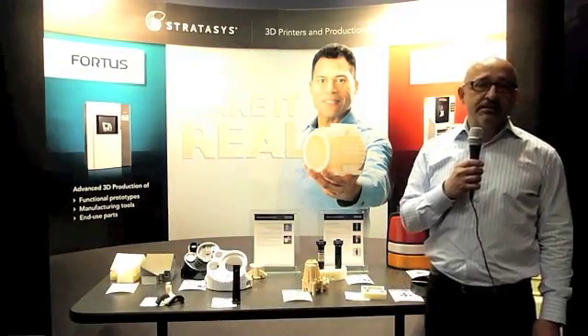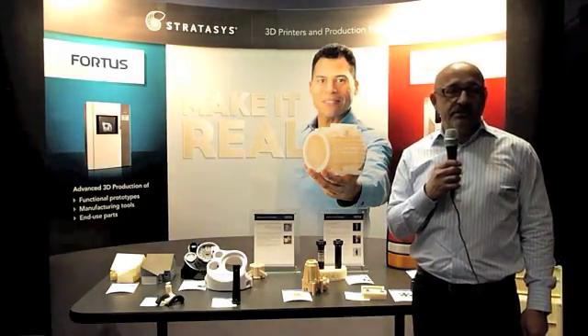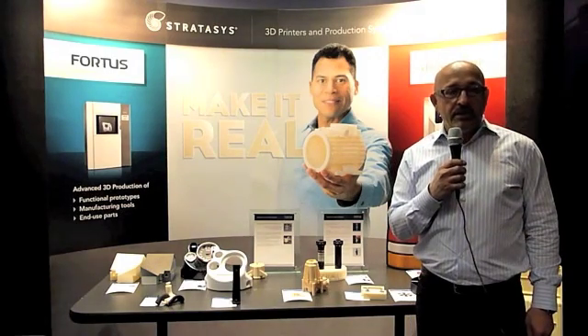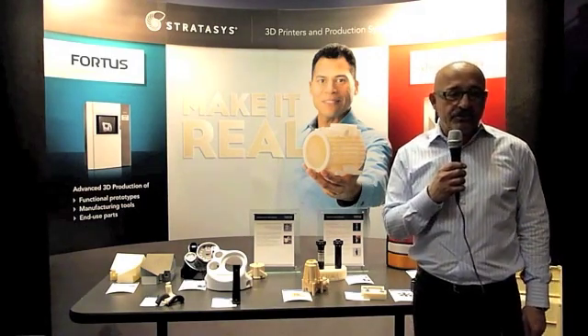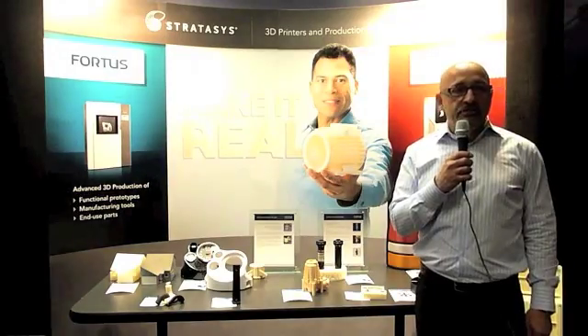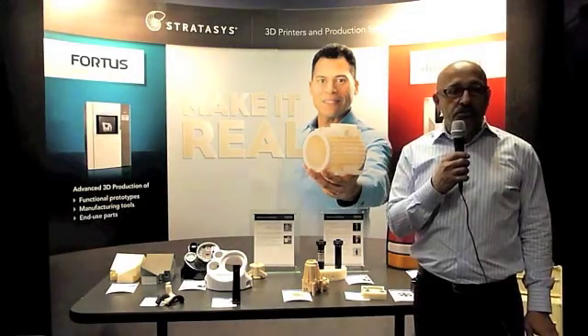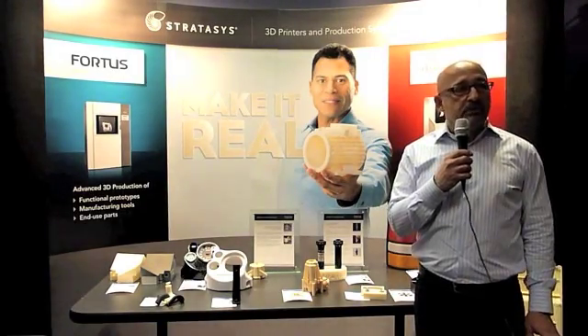I'm James Janataeus, president and founder of Symmetrix Solutions. Symmetrix represents Stratasys additive manufacturing technology across Canada. We'll be showcasing the new Fortis 250MC, which is a hybrid of our advanced additive manufacturing technology in a combination of our 3D printers, along with our personal desktop 3D printer, the U-Print.